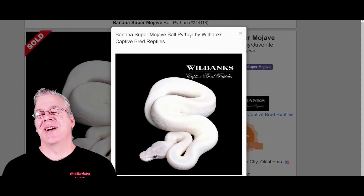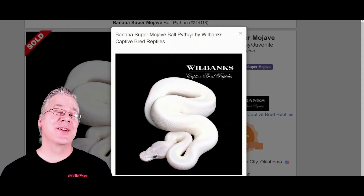It really depends on what genes are in the mix when you're making your Cherry Bomb. Today I want to jump over to the internet and show you the various ways you can make a Cherry Bomb ball python. I'm going to jump over to morphmarket.com and show you the traditional way you can make a Cherry Bomb.